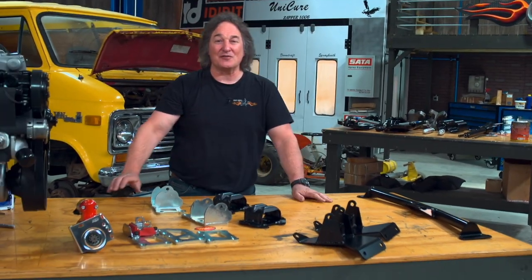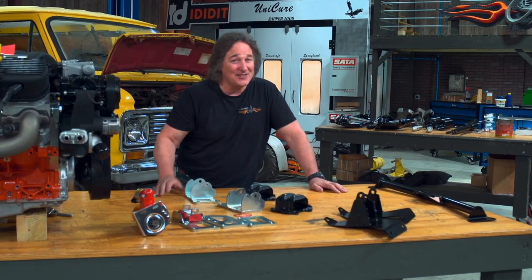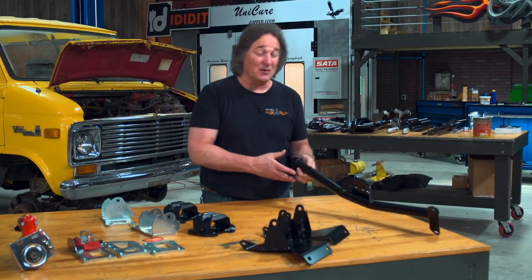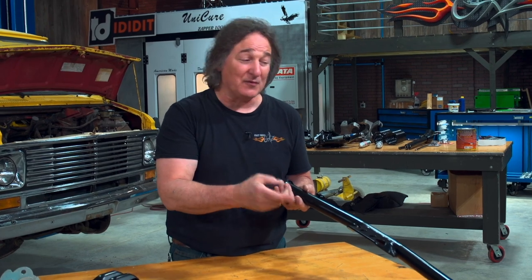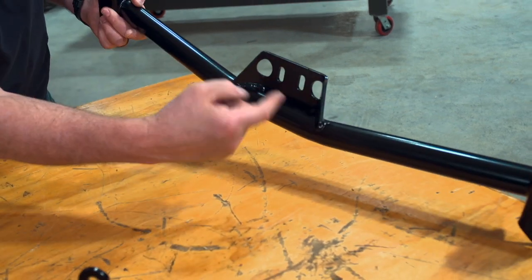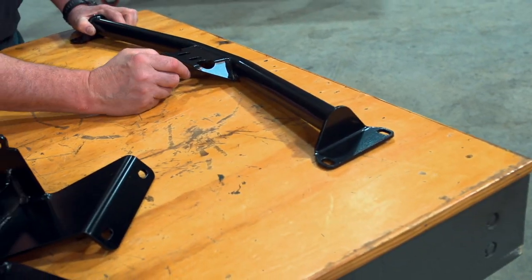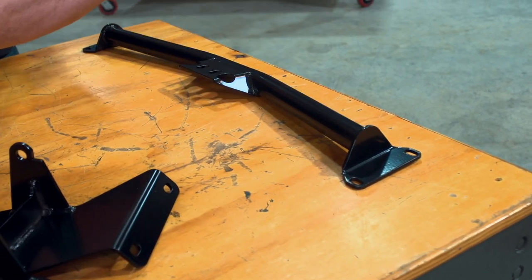The transmission cross-member is a little more involved, because nobody makes a bolt-in transmission cross-member for these transmissions. The best you can do is get a universal cross-member - we got this from LMC Truck for a square body Chevy truck - and figure that you're going to have to modify the ends so it will fit your van.